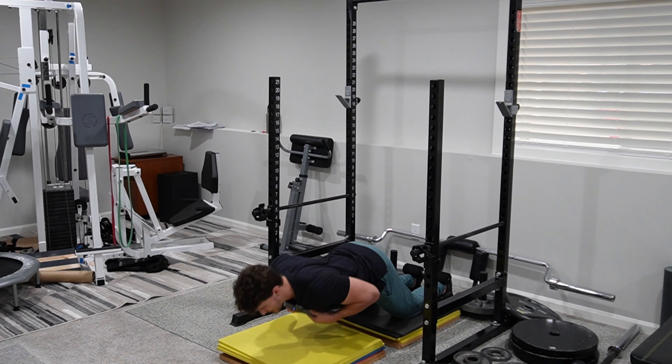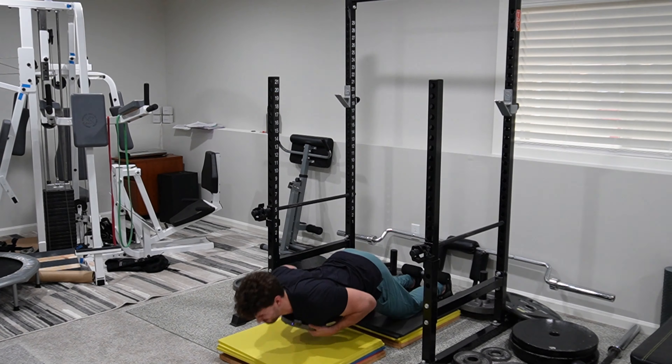I'm also going to show how I've started implementing Nordic hamstring curls again. I got pretty good at those a while back but haven't been able to do them at all because the strap goes right across my Achilles tendon. So I just started doing those again, but I've regressed a ton — I can't even do one full bodyweight Nordic — but I'll show you where I'm at with that.